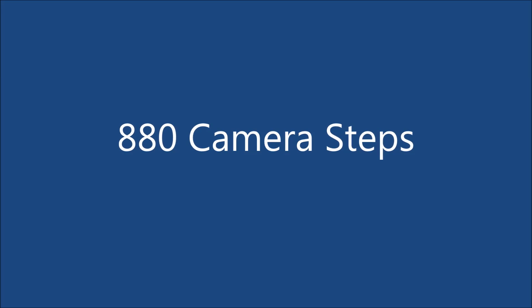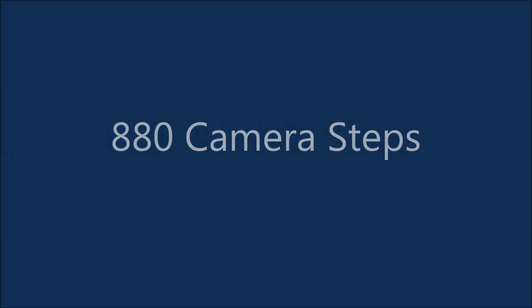Today I will be walking you through how to set up an 880 iridium camera. Step one, we will be doing a proper survey.